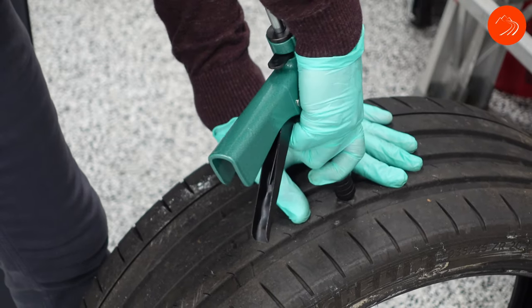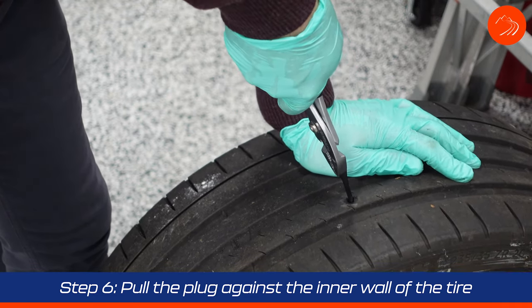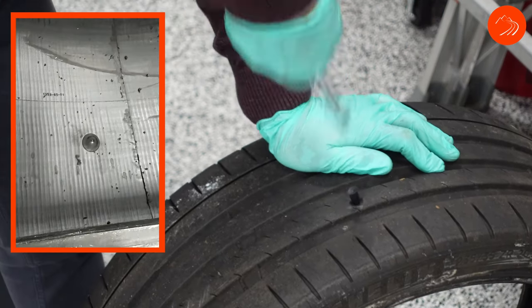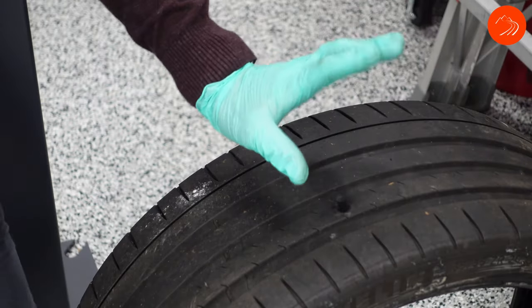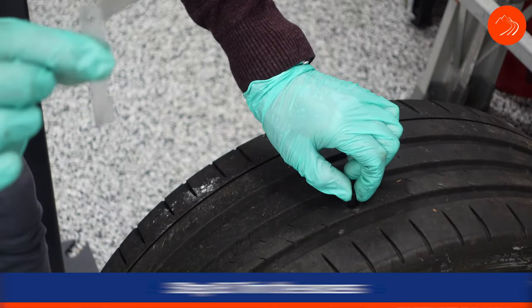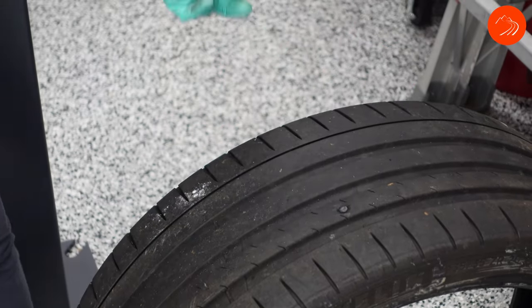Once you pull the gun out, you'll see a little stub of the plug remaining. Take your pair of pliers and pull up on the plug a few inches — what you're doing is seating the plug up against the inside of the tire. Next, fill your tire with air using your tire filler. Once the tire is filled, hold the stub steady and use the supplied razor knife to cut it flush with the tire. And there you go.